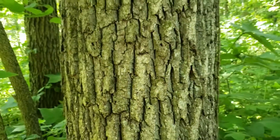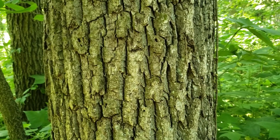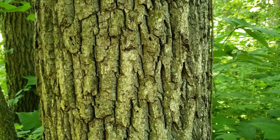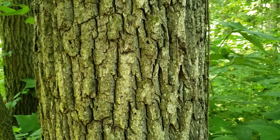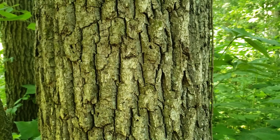The bark of black walnut is characterized by long strong running ridges, and in some cases an older tree has a much more blocky appearance almost resembling alligator hide. The bark tends to be quite dark, and if we were to shave the top off of this bark surface we'd see a really nice dark brown chocolate color.